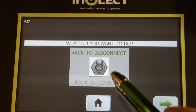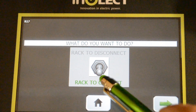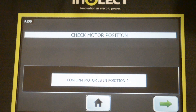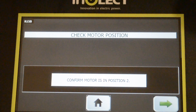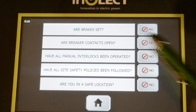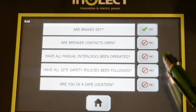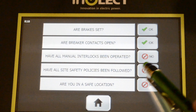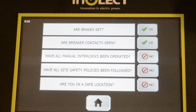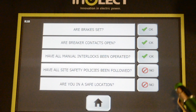What do you want to do? You either want to rack to disconnect or connect. Our breaker right now is in the disconnect or rack-down position for the Magna Blast, so we're going to rack it up to connect. Check the motor position — confirm the motor's in position two. We've done that by moving the motor's horizontal stripe into the numbered position on the motor carriage. Then there's a safety checklist: Are the brakes set? That's our hand brakes on the wheels. Are the breaker contacts open? We don't want to rack a closed breaker — that's a major safety concern. Have all manual interlocks been operated? This could be Kirk keys or an actuated style interlock. You want to make sure that racking screw is free-moving before pressing go.